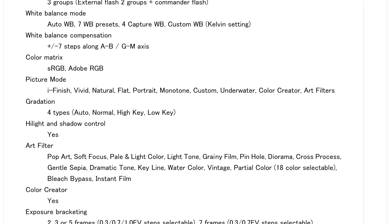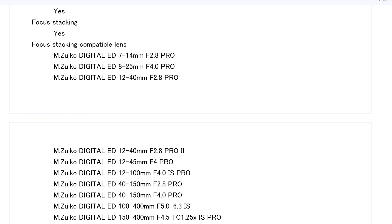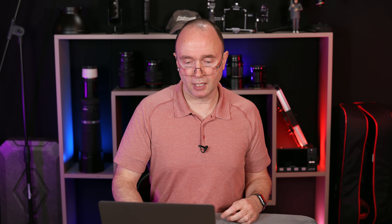As far as white balance, it's got the standard stuff you'd expect: seven presets, compensation plus or minus seven steps, and color matrix in Adobe RGB or sRGB. There's exposure bracketing, focus stacking with compatible lenses, HDR mode, tripod high-res shot, live composite, and interval mode. The video recording format — 4K at 60 and 50 frames per second is confirmed.